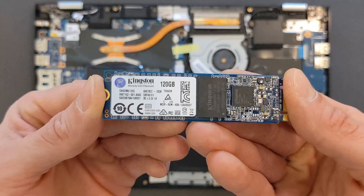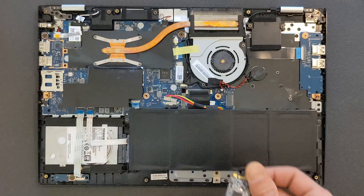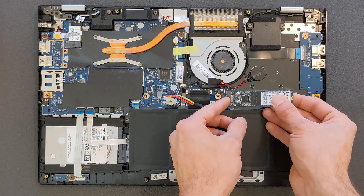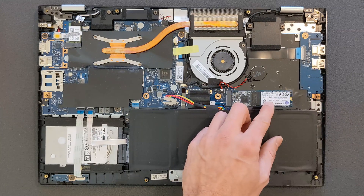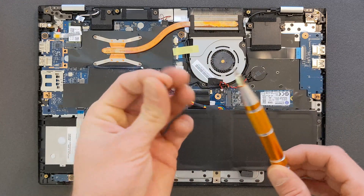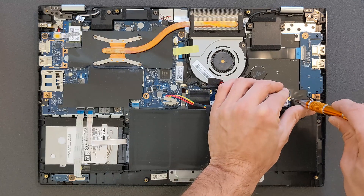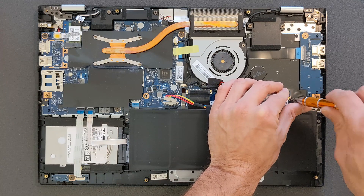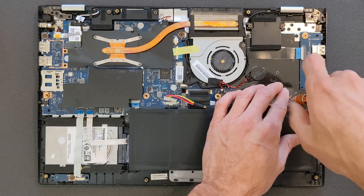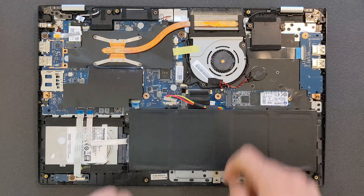There it is — a 120-gigabyte Kingston M.2 solid state drive. I'm also going to leave some references in the description so it's easier for you to find the same one or one with a bit more storage, whatever you're looking for. I didn't need more than that; it's fine for the operating system since I'm going to leave the 2.5-inch hard drive in it just for storage. So in total there'll be more than 600 gigs in this laptop.